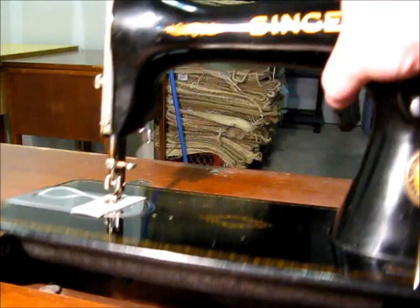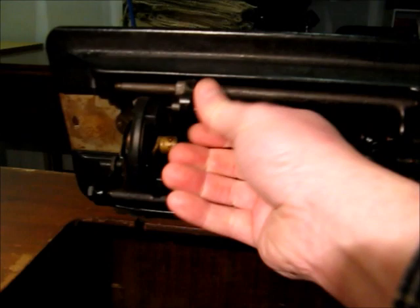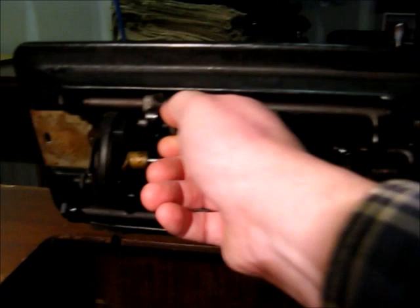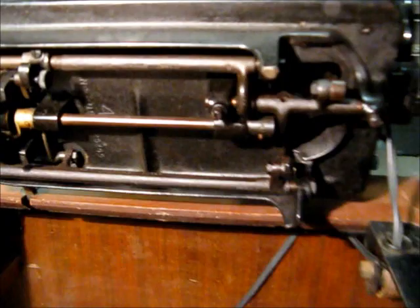Now we can flip it open and look at the bottom. The only thing of interest on the bottom is this little knob — you can loosen that and it will allow you to sew without the feed dogs moving the fabric along. So if you want to do darning or something, you loosen that up. It also has a class 15 bobbin carrier over here.